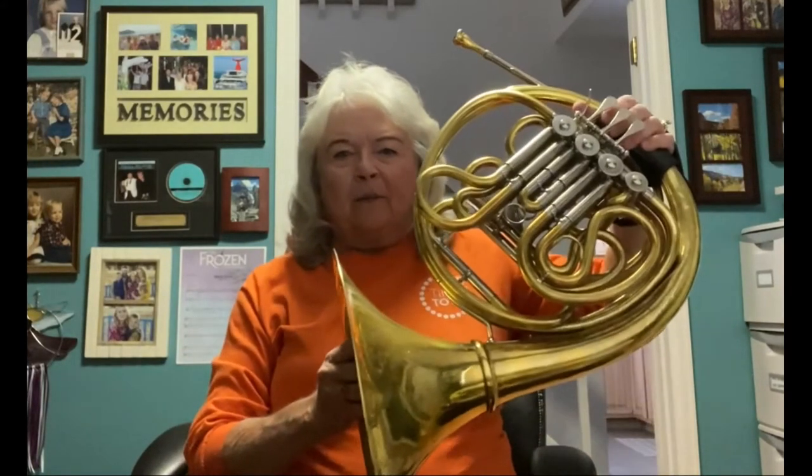Hi, my name is Susan McCullough, and this is my French horn. The French horn is made of brass, and it's a member of the brass family.